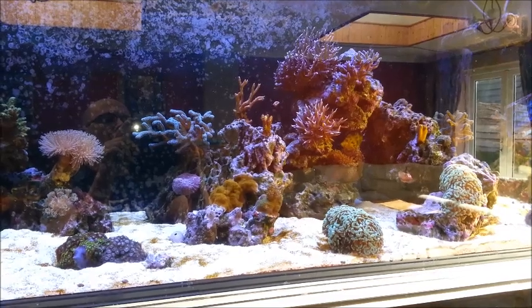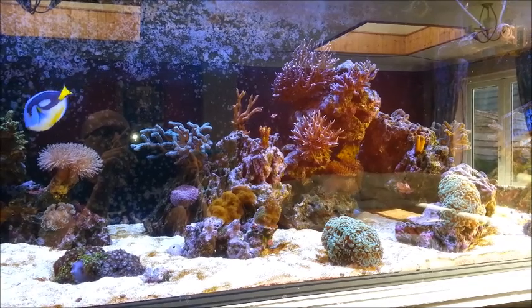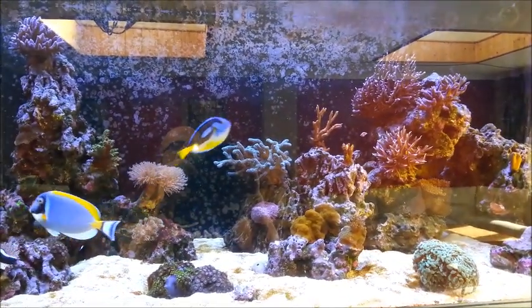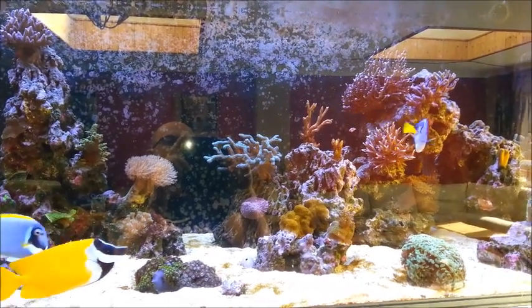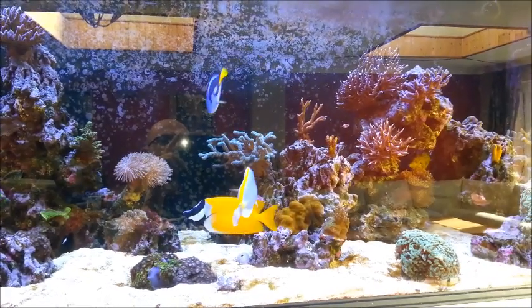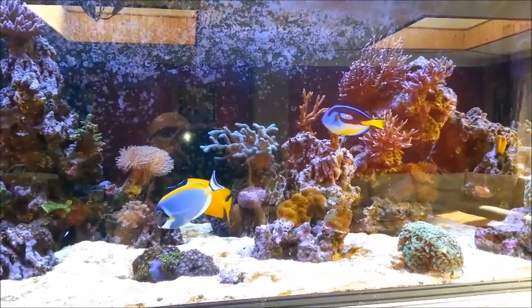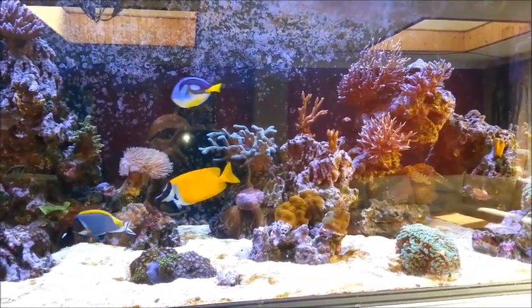My corals are going very well. I've had to trim some of them back — the seriotopora in the center of the screen, I've got two or actually three colonies and I had to cut them right back. I offered free frags on Ultimate Reef and through that I made a new reef buddy, which is good because we're swapping frags like crazy, which means I get loads of extra stuff for free and so does he.